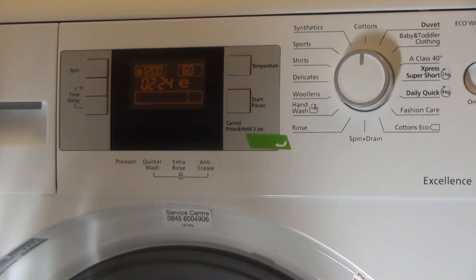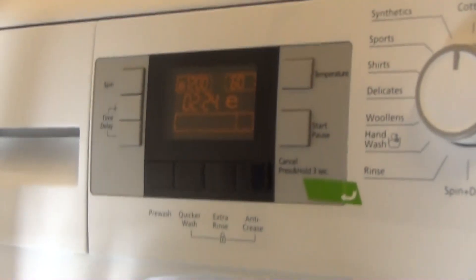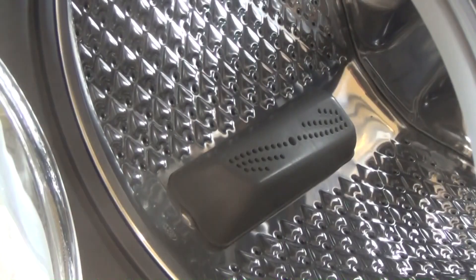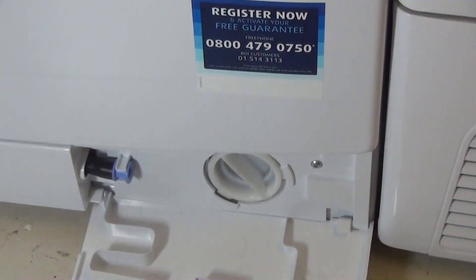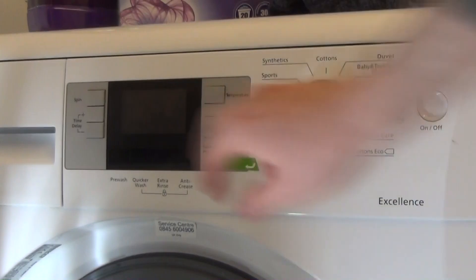Back to cottons. Let's have a look inside the machine. The lifters are waved actually. It's actually a bigger Beko drawer than normal. At the bottom there's a drain flap and a drain filter.